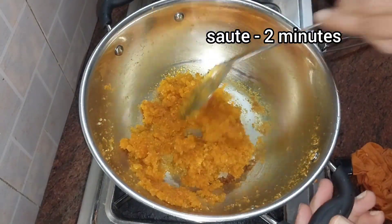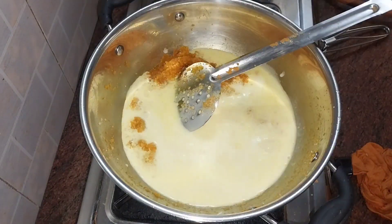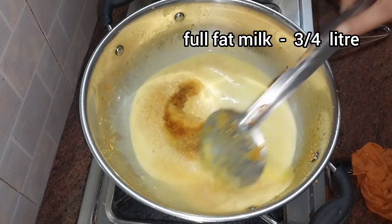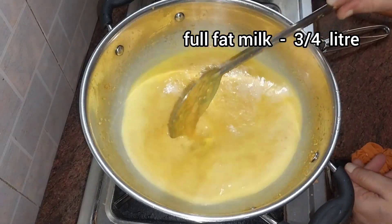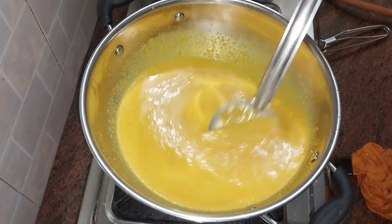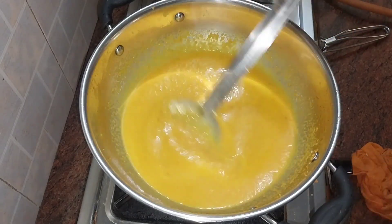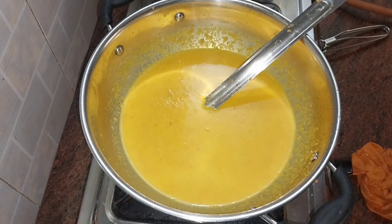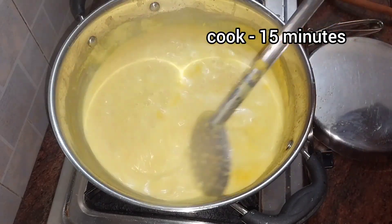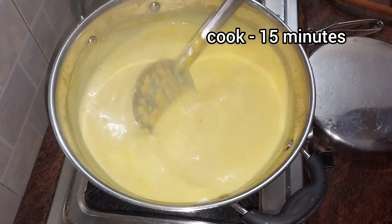Now, we are going to make it a pala. I am going to add full fat milk. This is how we make pala. We will cook it for a good amount of 10-15 minutes. We will add a good amount of carrot and stir to a good consistency.